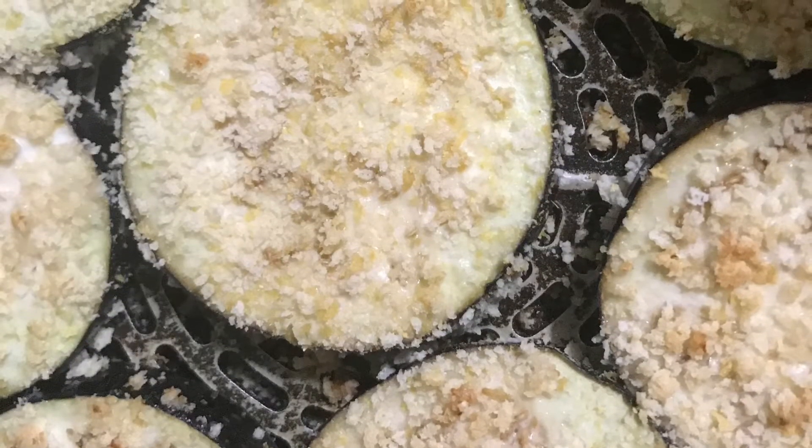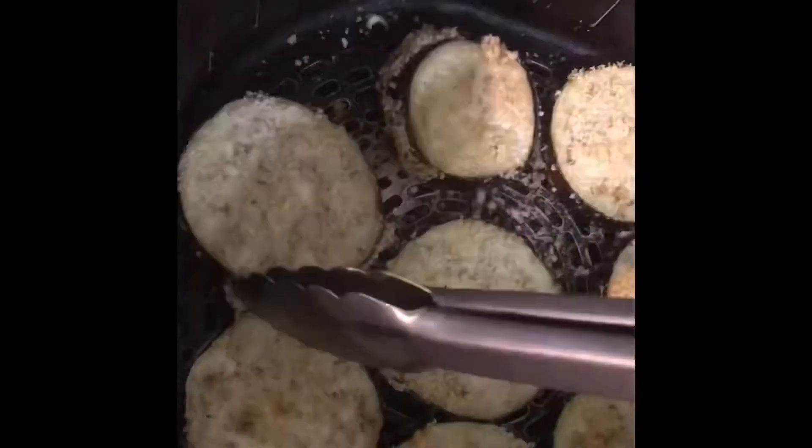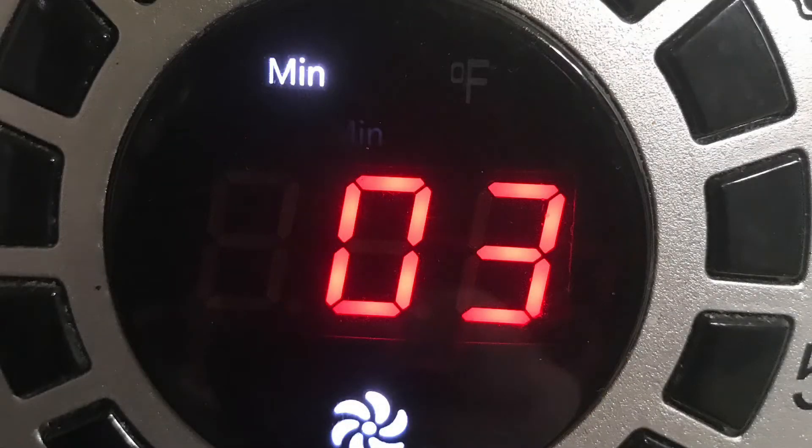Then you're going to put it into the air fryer. You're going to cook on the air fryer at 350 degrees for seven minutes, flip them, and then cook them for three more minutes.